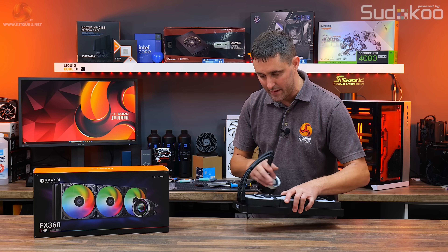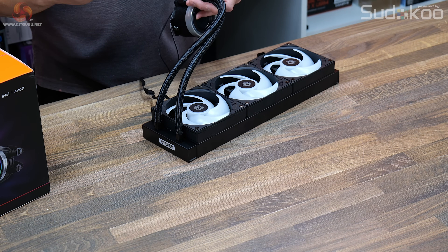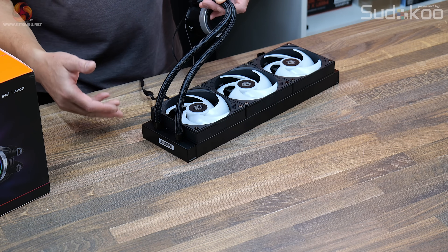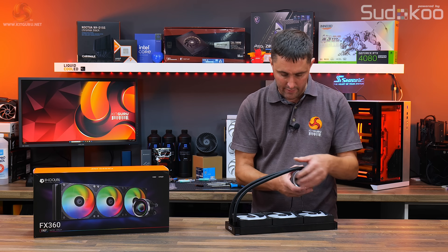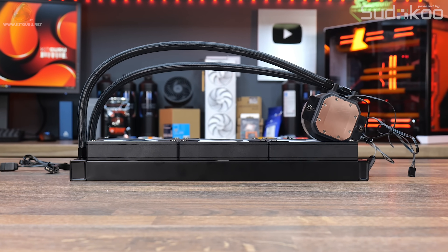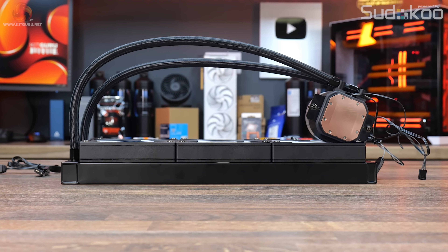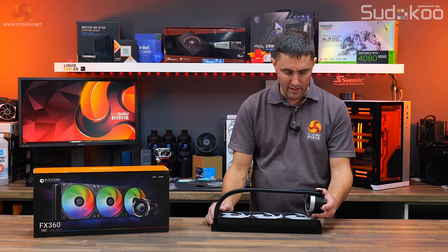Taking a closer look at the tubing, at the radiator side the tubing is fixed — there's no rotation or movement at that side. The tubes are crimped into a barbed fitting, so no movement at all there. The tubing length seems reasonably decent; it's a 360mm radiator but the tubing is 465mm long, which is a little longer than the typical 400 to 410mm seen on most 360s.